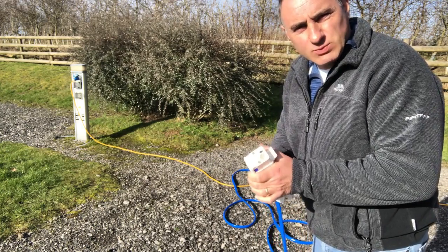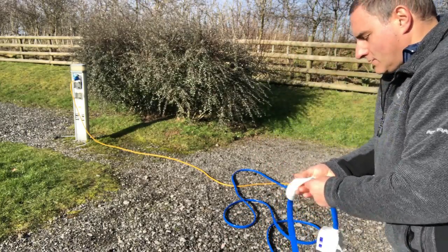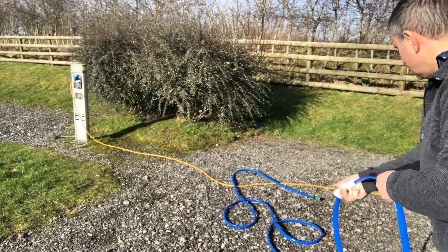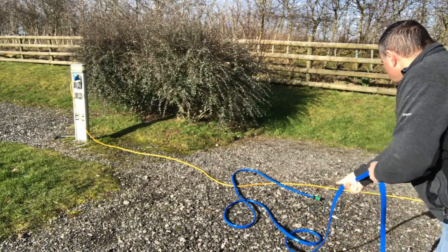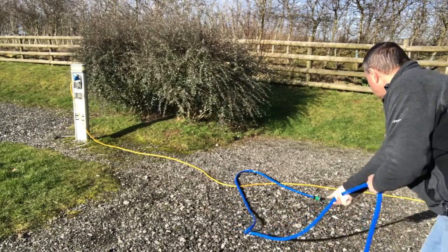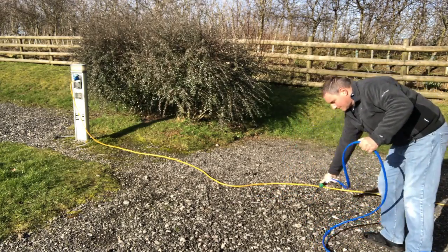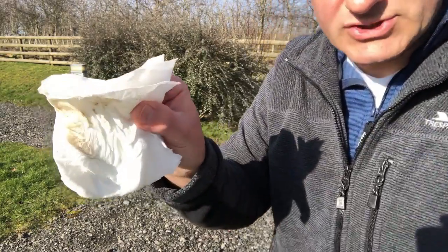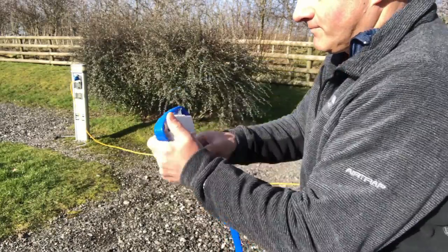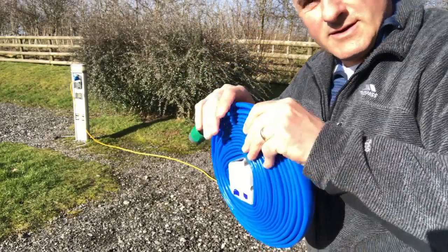Before coiling the hose up I need to remove any excess water standing in the pipe. I use some paper towel and run it along the hose — it forces the water out at the other end and cleans the hose at the same time. You can see the water coming out, and that's the muck that's come off the hose. I can coil the hose up now and it's ready for next time.